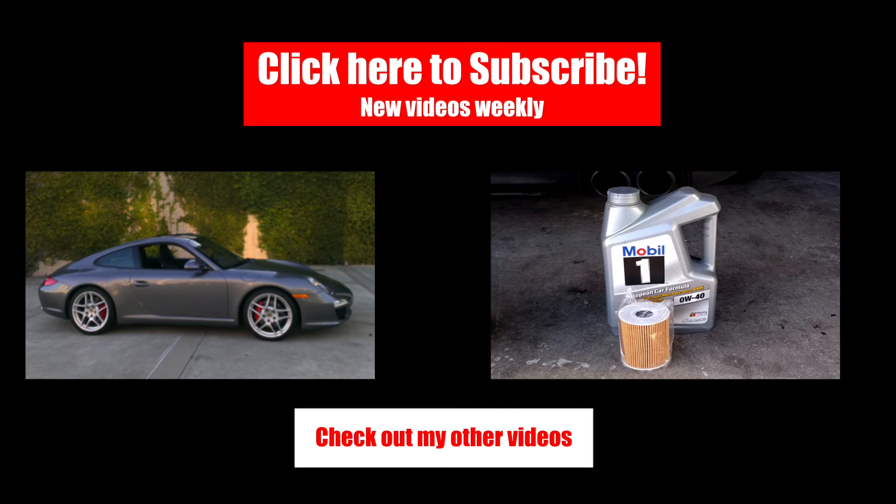Thanks for watching guys. If you like this video, give it a thumbs up and subscribe to the channel. Leave any questions or comments below.